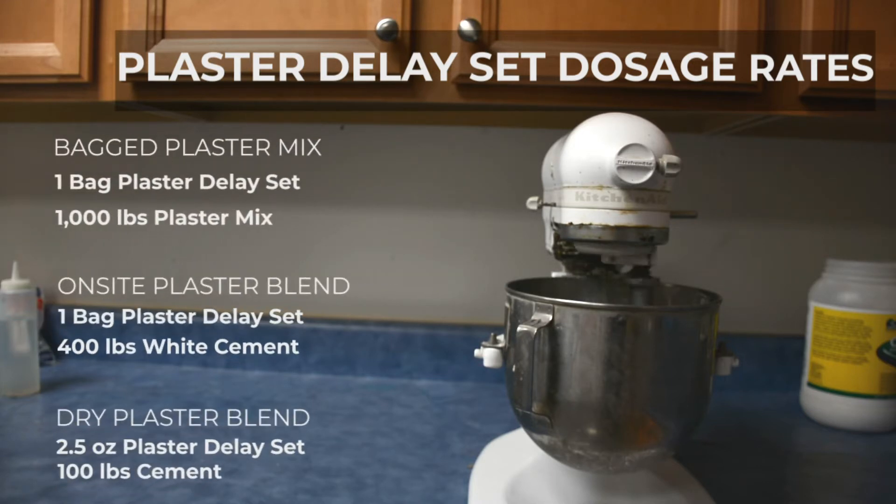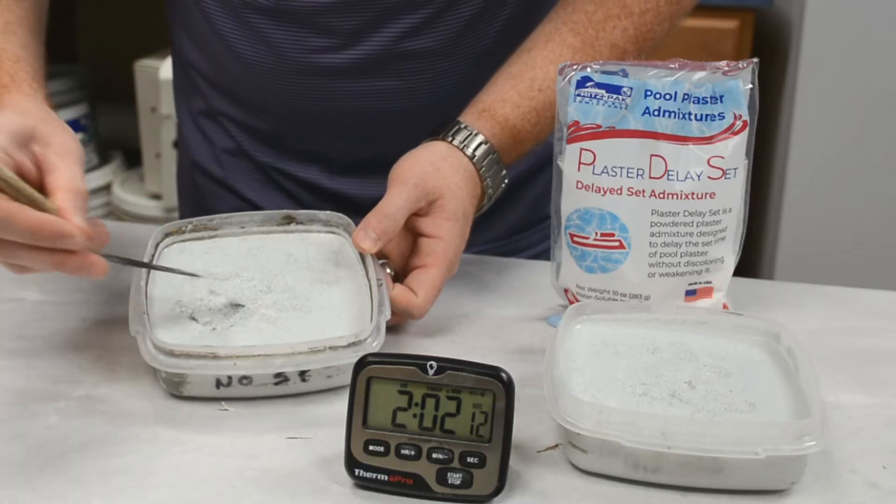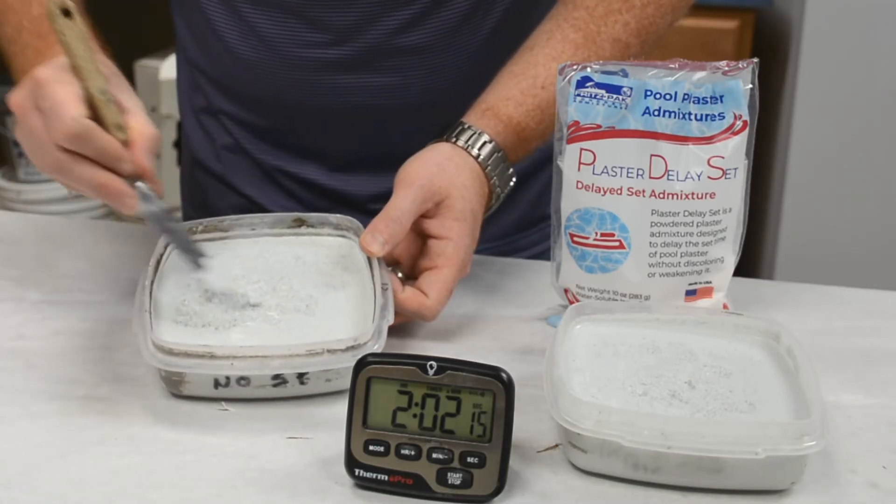Using these dosages will allow you to extend the working time of your plaster by about one hour. Speaking of which, let's go check in on our test batches.